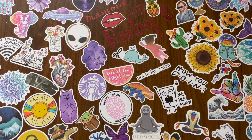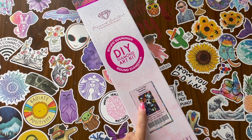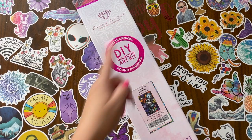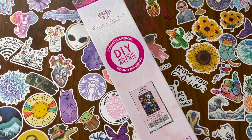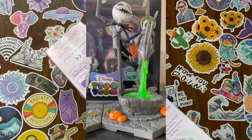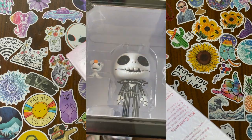Hi guys, welcome back to Ruby Q Crafts. Today I have the third diamond painting that I got from Diamond Art Club. This is called Love at its Darkest and it is a round, 51 centimeters by 76 centimeters, and it does have some ABs in it. I'm so freaking excited for this one because I am a huge, huge Nightmare Before Christmas fan.